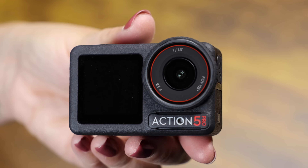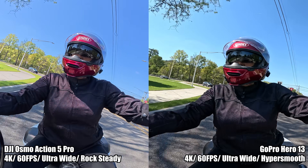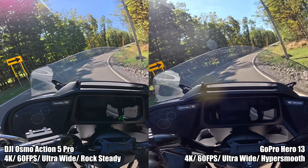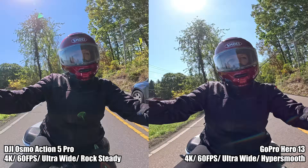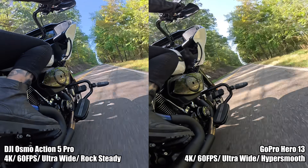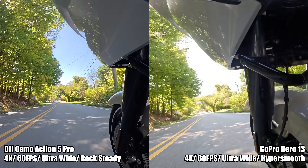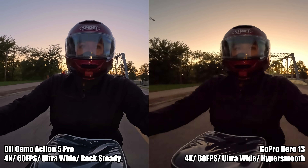DJI just released the brand new Osmo Action 5, and GoPro just released the brand new Hero 13 Black. Let's see which one is best for you. First things first, I am a motorcyclist, not a videographer. That means there are three important things I'm looking for in an action camera when I document my motorcycling adventures.